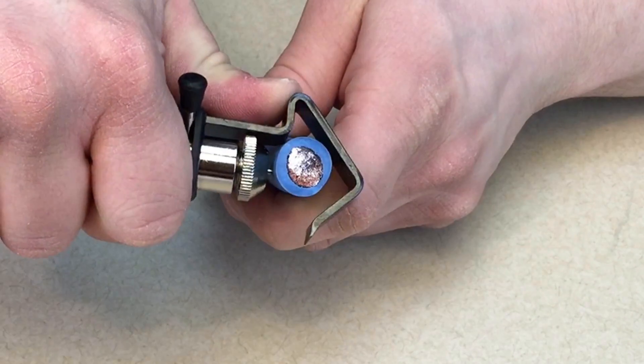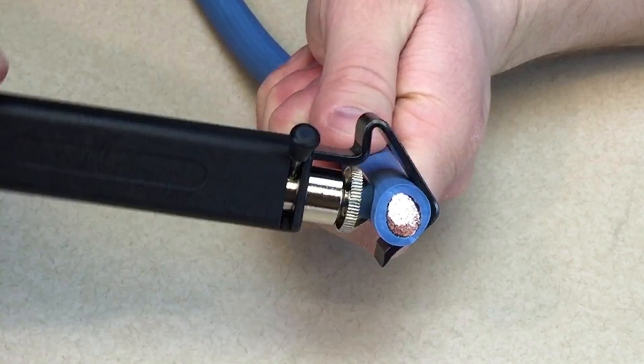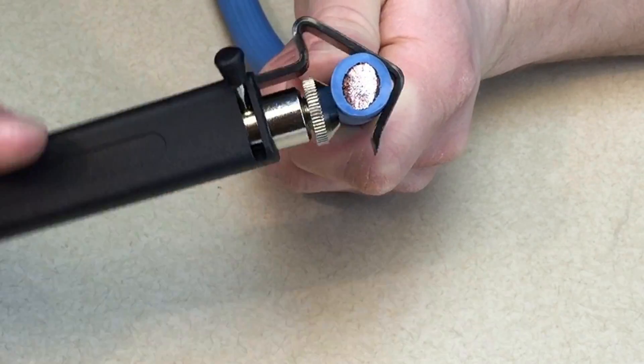Now you want to push the hook away with your thumb. Insert the cable and release to allow the blade to penetrate the insulation. Then, rotate the slitter around the conductor.